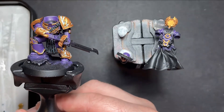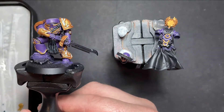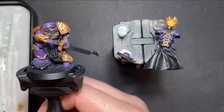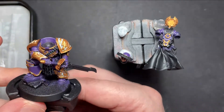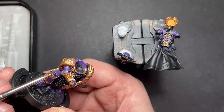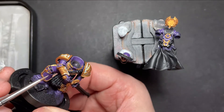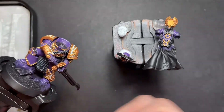Now the Reikland Flesh Shade has dried all over the gold and we've got some nice definition in there. We're going to give it a highlight with some Liberator Gold. We've got some here on our palette, taking our fine detail brush - you want a good point on your brush. Just along all the edges of the gold, just highlight around the edges to make that gold really pop.